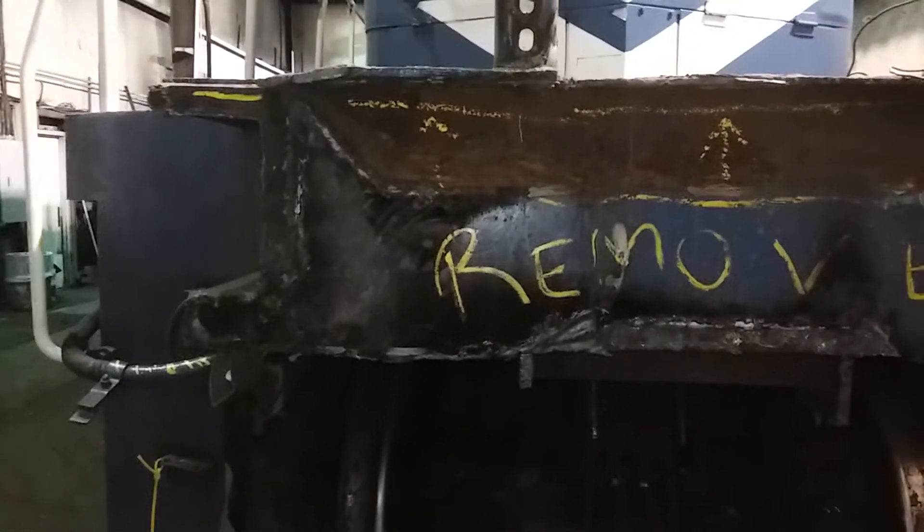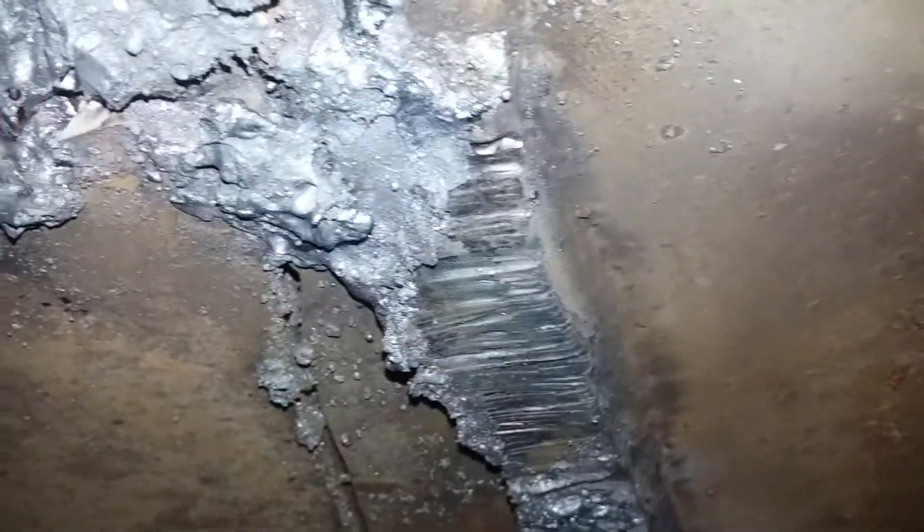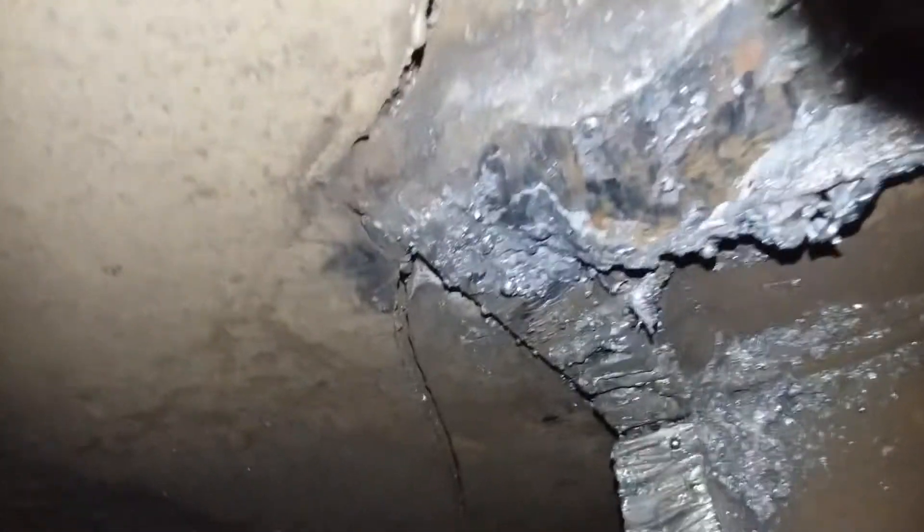I've got some more to remove yet. I'll show you this crack up in here — this crack goes back through there as cars hit this — all the way back to there. That's the mainframe.